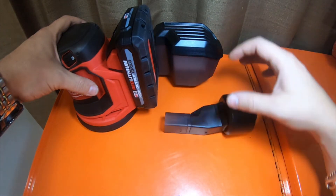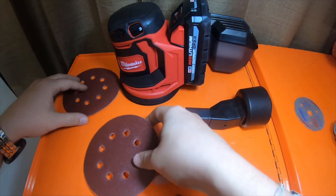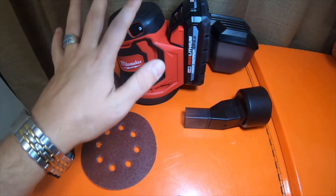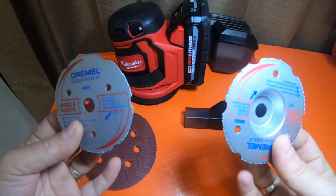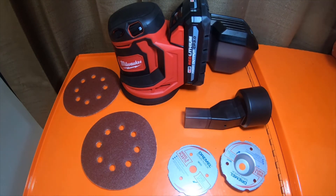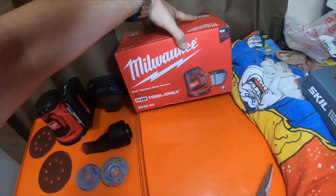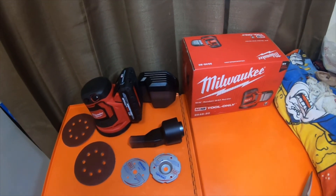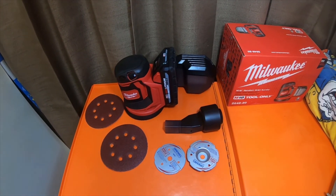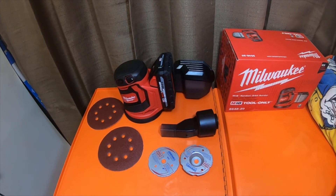I do like that it came with the vac attachment as well as the filter attachment. This is everything I picked up at Home Depot — it was $107 for the Milwaukee bare tool, and then the Dremel blades were about $24 for the two, so about $130-something total. If you like this video please like, comment, subscribe, and hit the bell notification icon for future updates. Again, this is the brushed version, model number 2648-20 for the M18 random orbital sander. Thank you guys so much for watching — please check out my Amazon affiliate links and I'll see you guys on the next video.